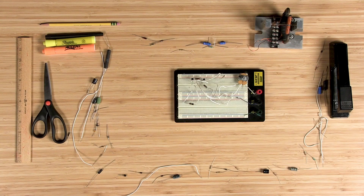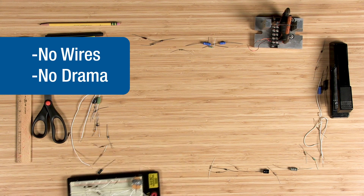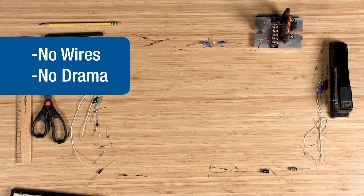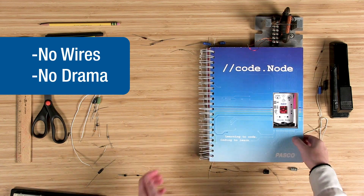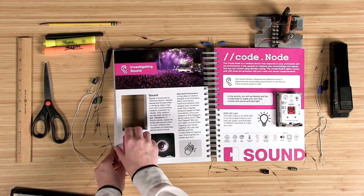With the CodeNode solution set, there are no wires or small components. The CodeNode's six sensor inputs and four device outputs eliminate the need for breadboards or soldering, allowing students to spend less time building and more time engaging with STEM coding concepts.